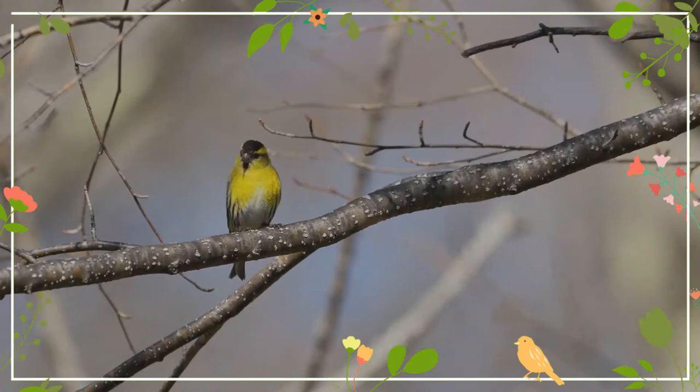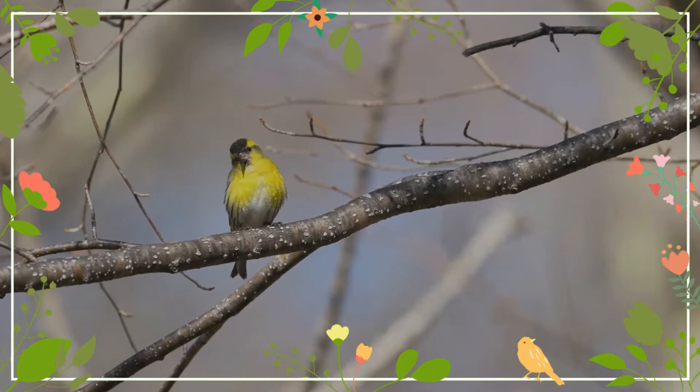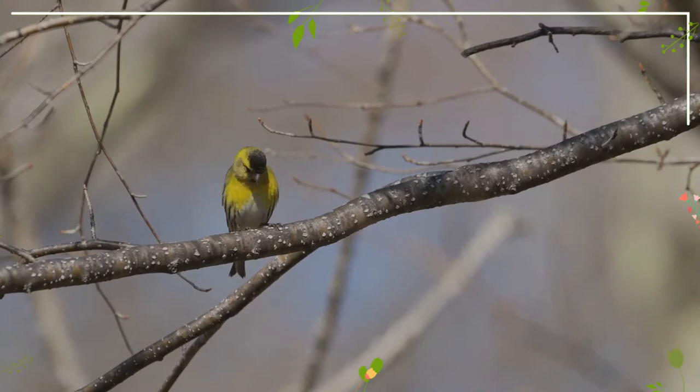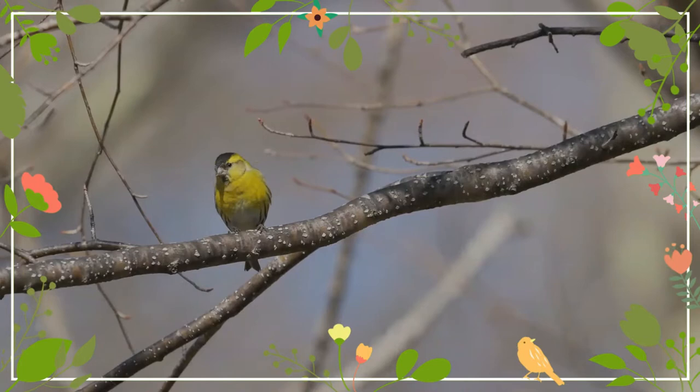It can be distinguished from other similar finches by the color of the plumage. The upper parts are grayish-green and the underparts gray-streaked white. Its wings are black with a conspicuous yellow wing bar, and the tail is black with yellow sides. The male has a mainly yellow face and breast with a neat black cap. Female and young birds have a grayish-green head and no cap.